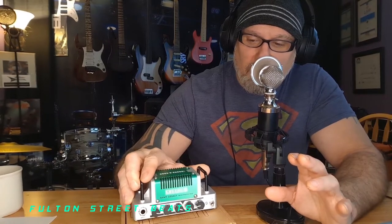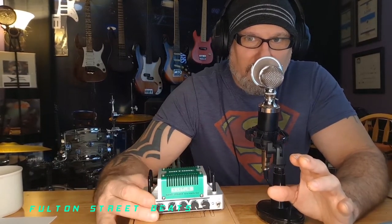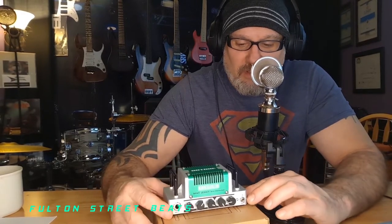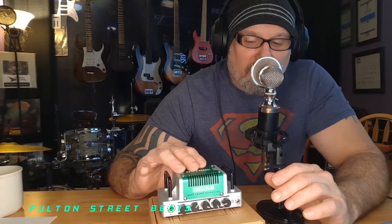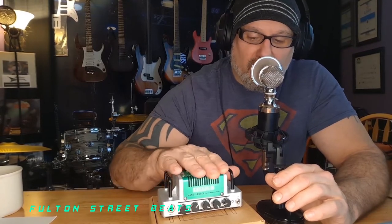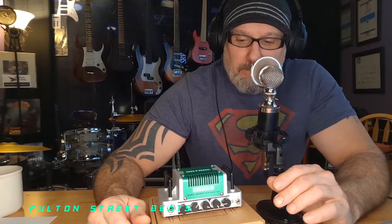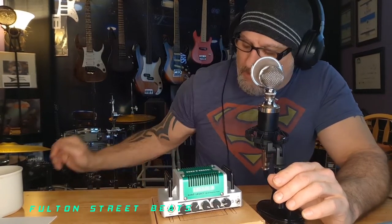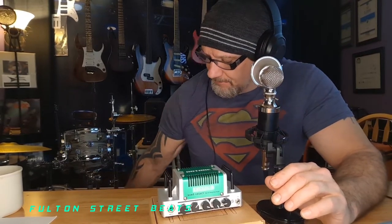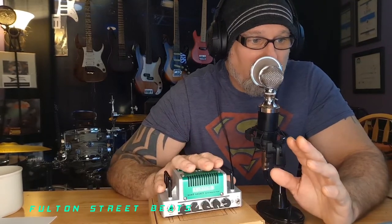The audiophile in me says I guess that's totally possible — I mean, I've got a 15-watt tube amp that simply destroys 200-watt solid-state amps. Whatever they've got going on in here, it's good.